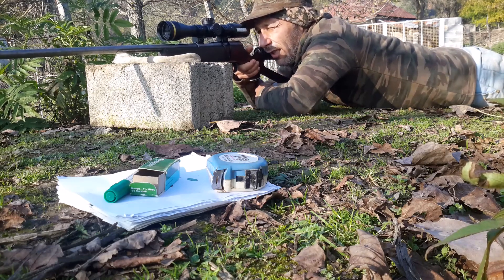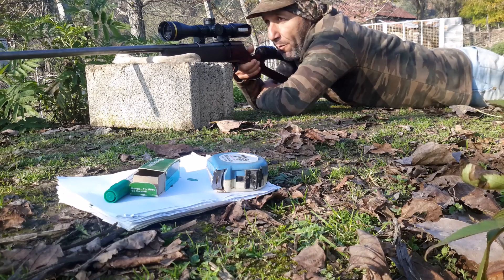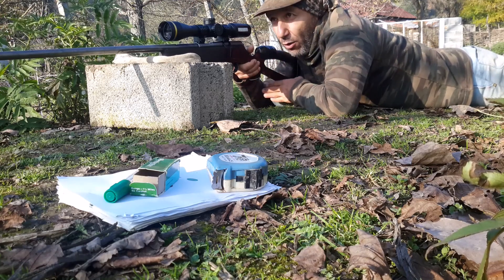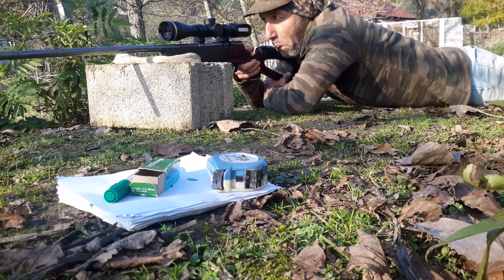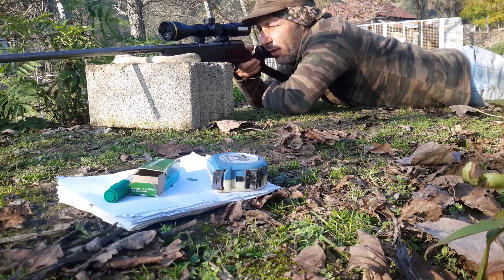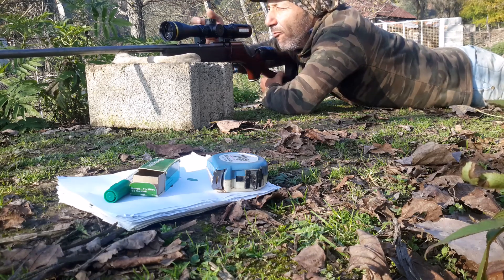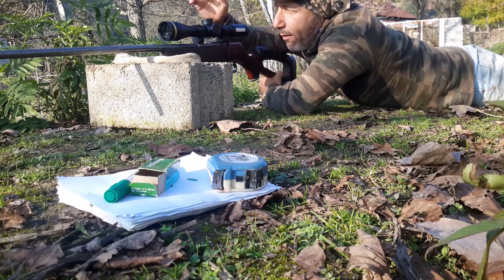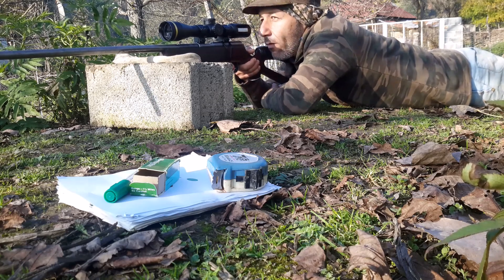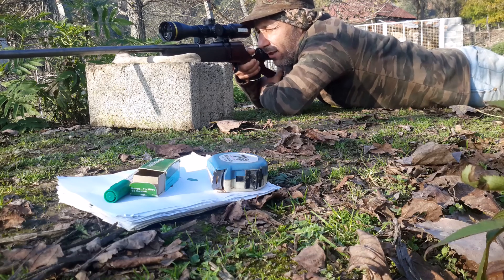Shooting at this distance is far harder for me than at 50 meters, but thankfully I've got this new cheek piece which has really stabilized my rifle and aligned the scope, along with the little rice bag. Three shots, Remington target, four grain at 1150.